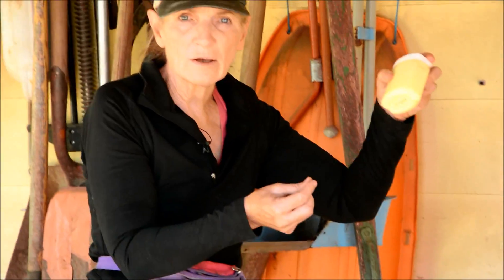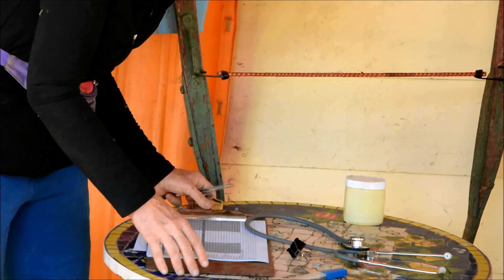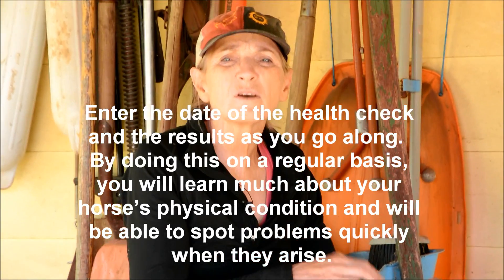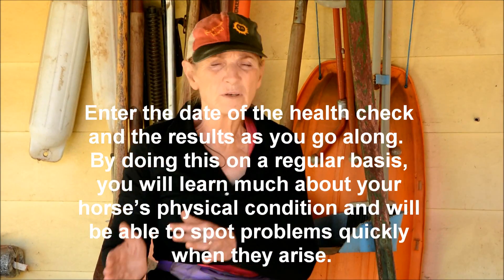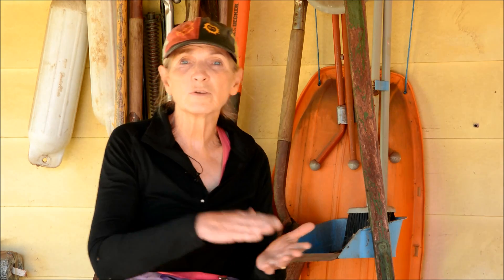Petroleum jelly goes around the end of the thermometer to make it slip in more easily. And then we're also going to need a journal — I have a chart here that I use for all of my horses so that we can keep track of the vital signs. Over weeks and months we can see if there's any deviation; any deviation may mean that your horse is sick, or if your horse spikes a temperature suddenly, you know that there's something wrong. So let's get started.